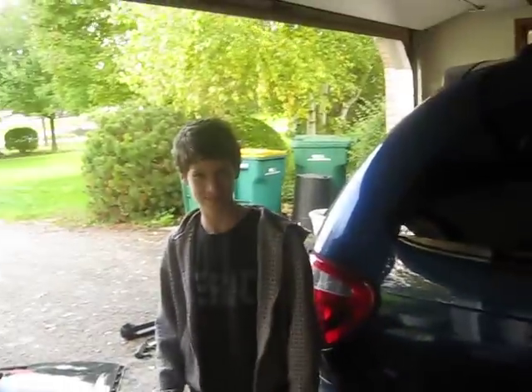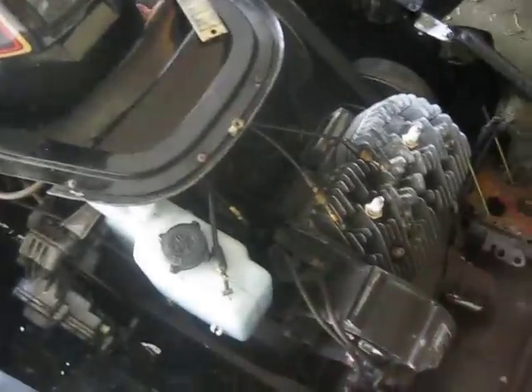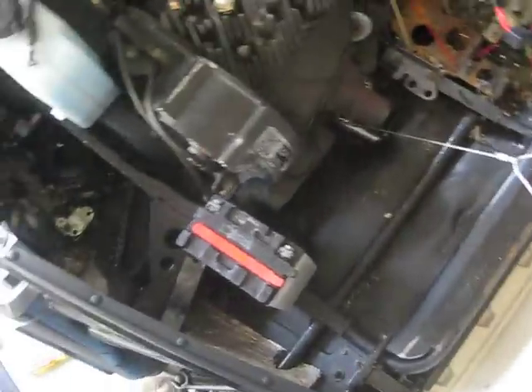Alright, this is Mike's 1987 Phaser. He got it for four hundred bucks. It has electric start. We took the carbs out today and cleaned them.